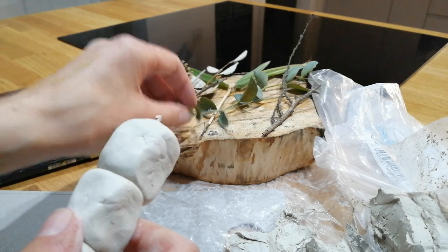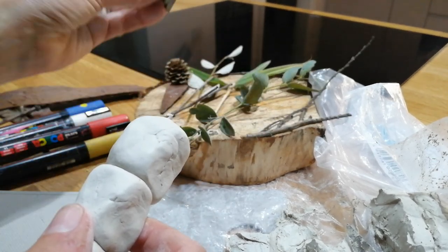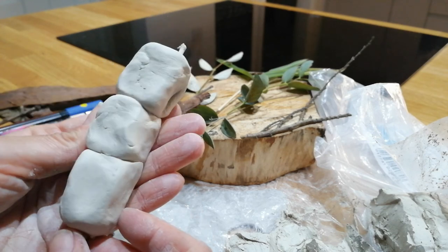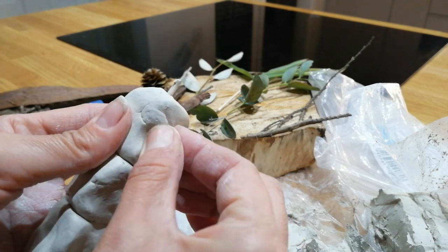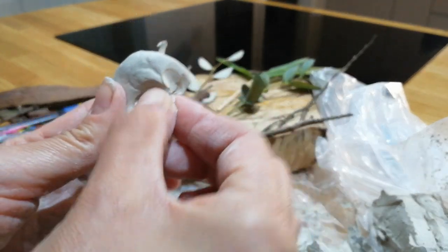Some of the things I've got here are eucalyptus, little sticks, branches, some bark, a pine cone, and a bit of bamboo from my garden. That's the start — you've then got to turn these into your animals. I said I was going to go with the eagle first, so I'm going to get my sort of beak.